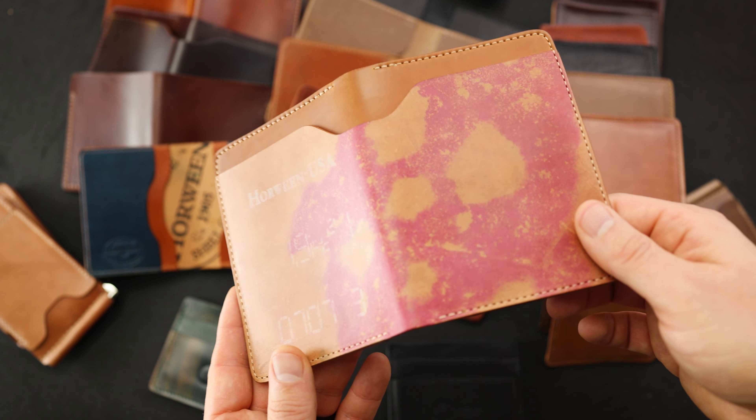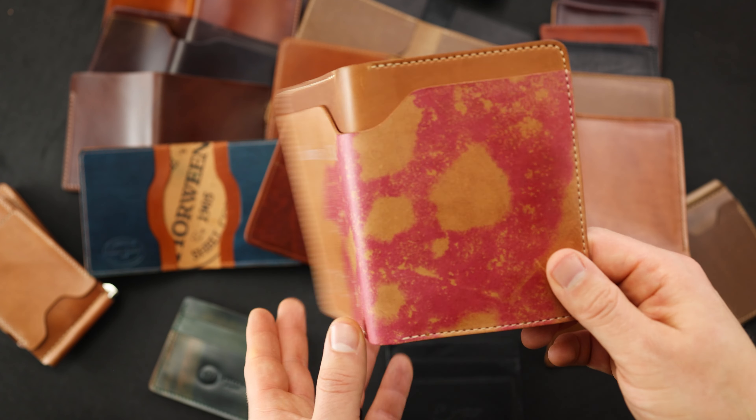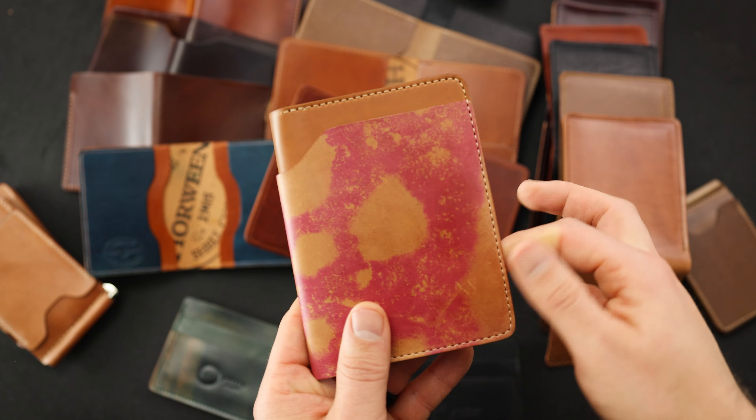Hi everyone, it's Phil here from Ashland Leather. Today I've got 30 brand new irregular items to show you. All 30 of these items will be available on our website ashlandleather.com tomorrow, Friday April 30th at 4 p.m. Central Time.